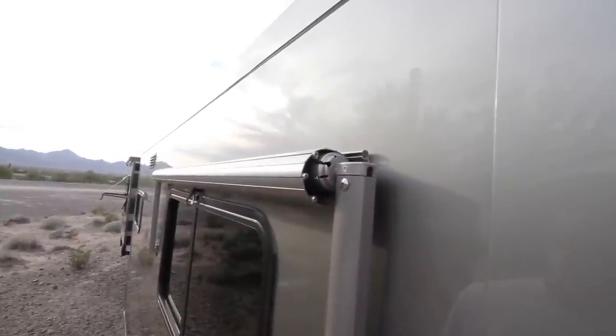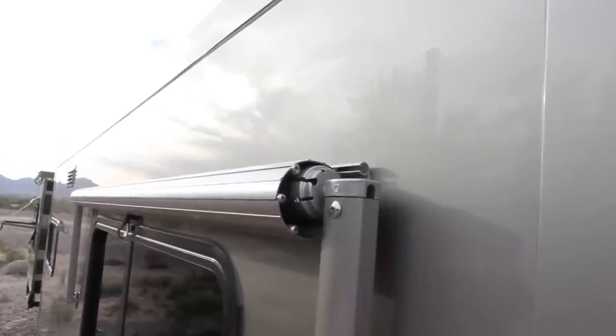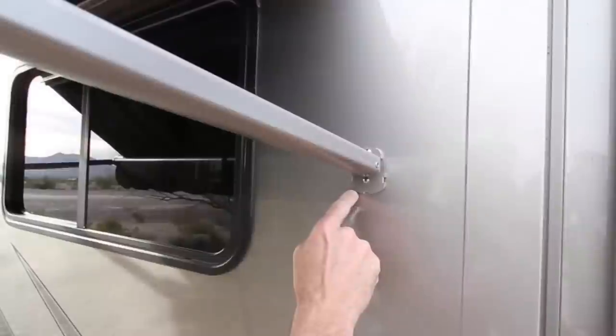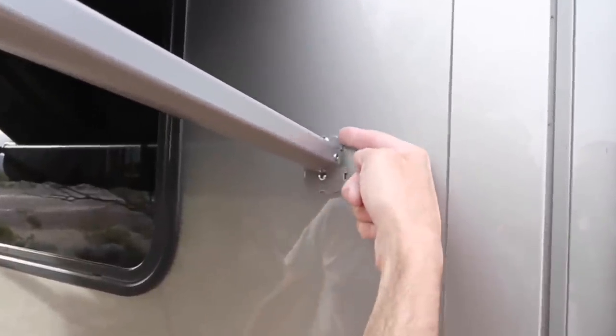Again, confirm that the top of the roller tube is even with the center of the awning rail track. Pull down on the strap to fully extend the awning and install the remaining Phillips head screw in each of the foot brackets. As before, any putty tape that squeezes out can be sliced off with your plastic knife.